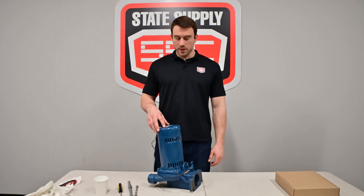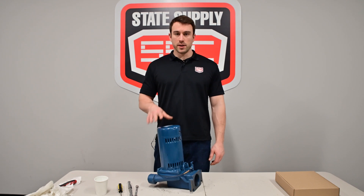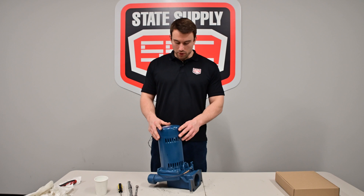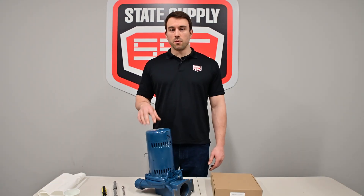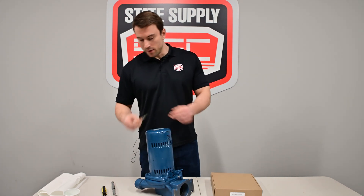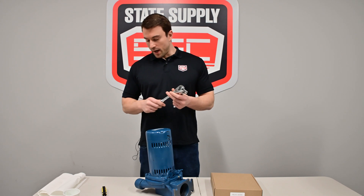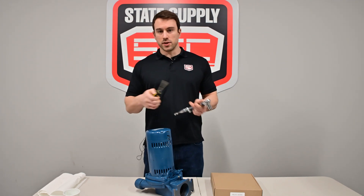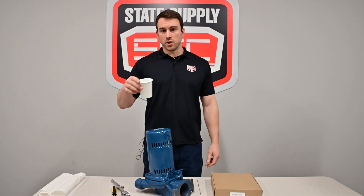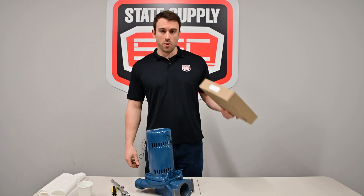Before we start replacing the seal kit on this, we want to make sure that we lock it out, isolate it from the system, and it's really important to disconnect it from the power. So to get started repairing your Skidmore pump, we're going to need a 7/16 wrench, a 9/16 socket, and then just a flat head along with a small cup of some soapy water just for lubrication, and then of course you're going to need your seal kit.